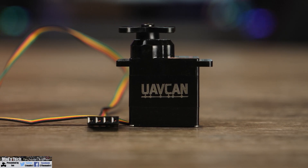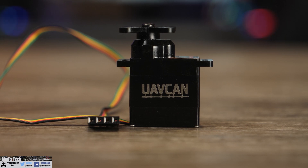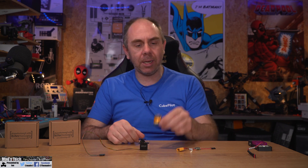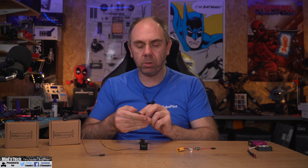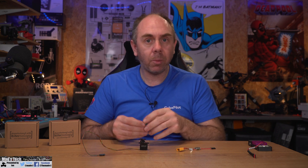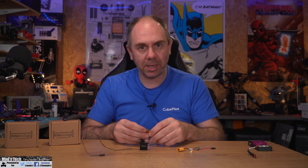Because this is a multi-protocol servo it is programmable via Hitech's USB adapter, which I'll show more of later. To configure it you need a little adapter called the DPC CAN from Hitech. This is what's used to configure the servo to communicate over the desired bus — in our case UAV CAN — and it also allows you to configure endpoints and other options.